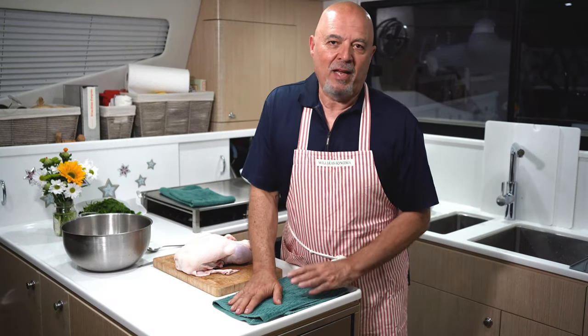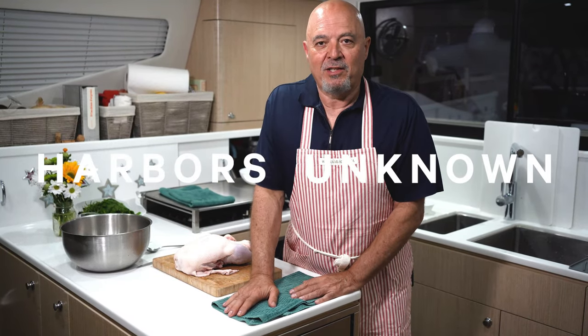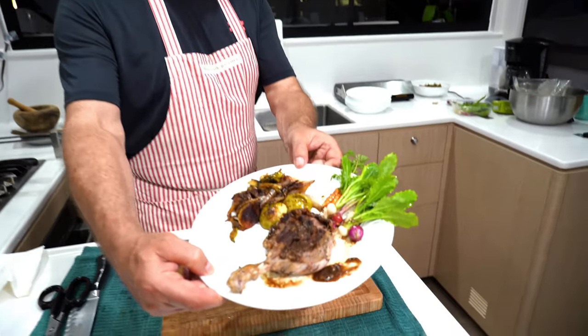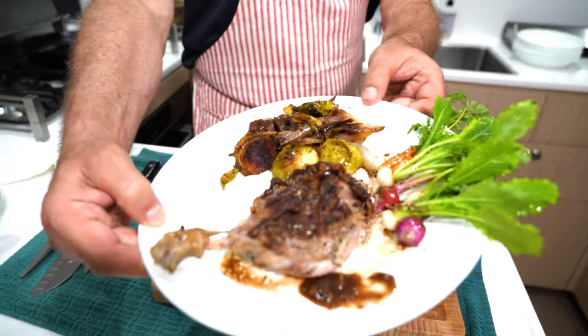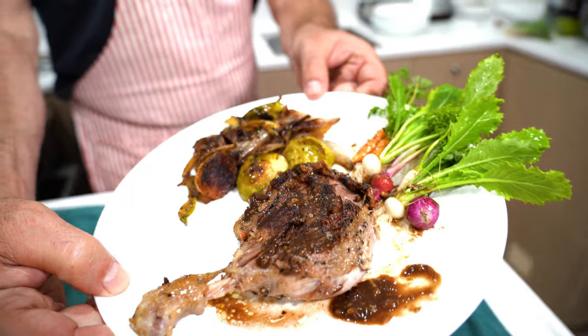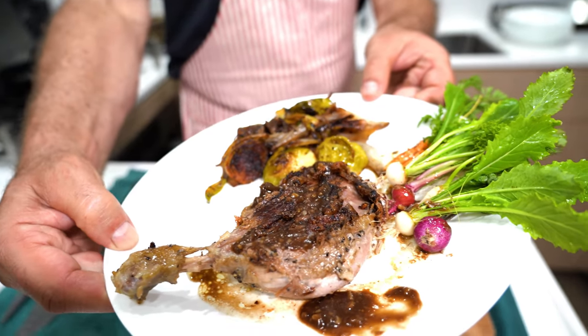Hello everybody! If you've got your own head on an island and all you find is a nice duck, how are you gonna cook that? Duck confit with Brussels sprouts and little... what are those Kristin? Those are little micro vegetables. They're so cute! Delicious!